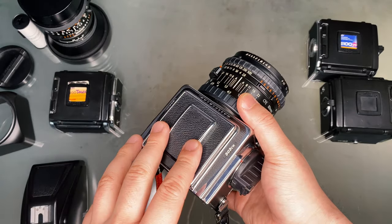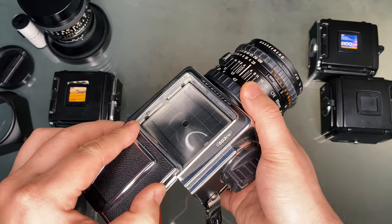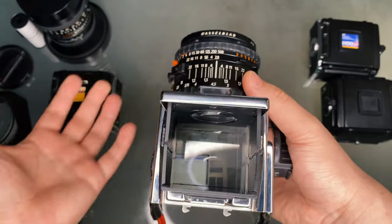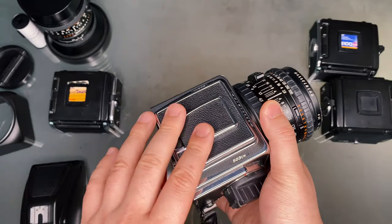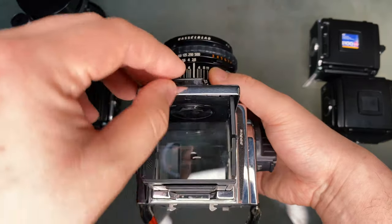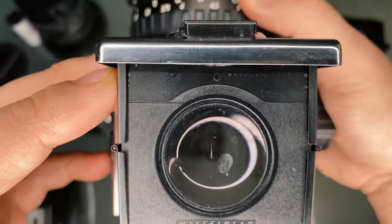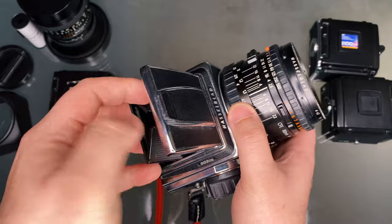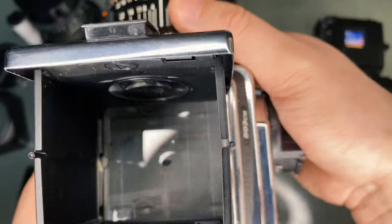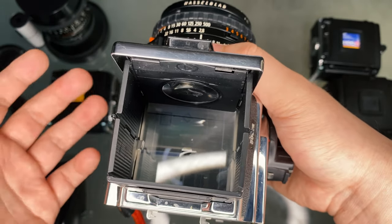After the film back is removed, the viewfinder can be easily removed by sliding it off. This is a waist-level viewfinder, and while there are different variations, they all essentially work the same. You can open it by lifting it, and you can also flick the switch inside to pop the zoom screen out and zoom in or unfocus. The waist-level viewfinder isn't the easiest to use initially, as the image is inverted. It looks cool and is definitely more portable, but I do prefer the prism finder.